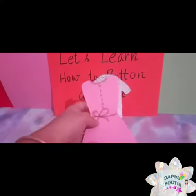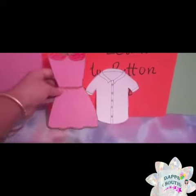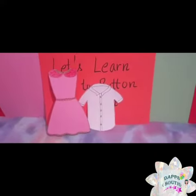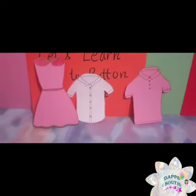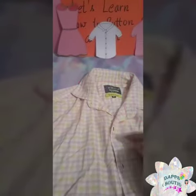Ma'am is here with a frock. All girls have a beautiful frock with buttons, right? So a frock may have buttons, and we also have a shirt and a t-shirt with buttons. So I am going to teach you how to close and open a button. Okay, let's start!